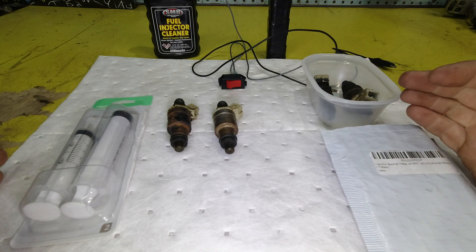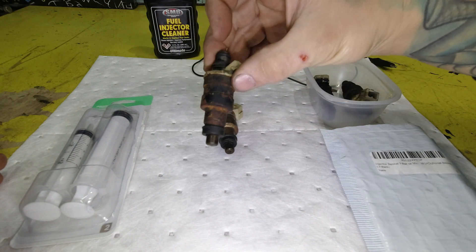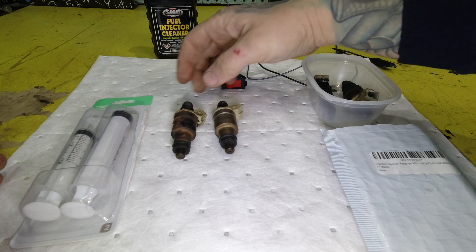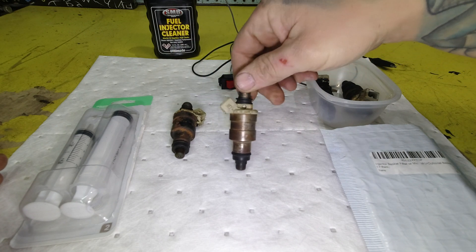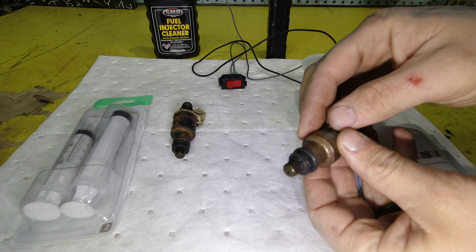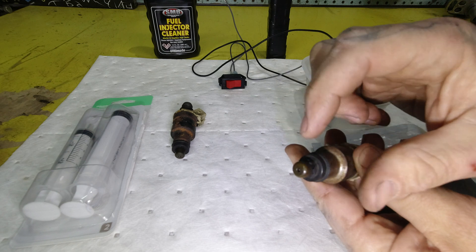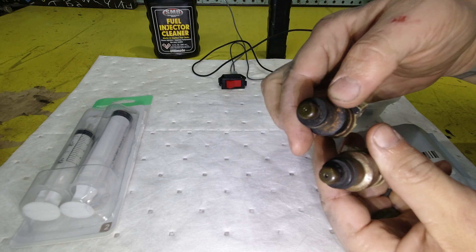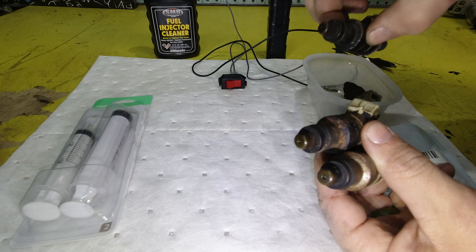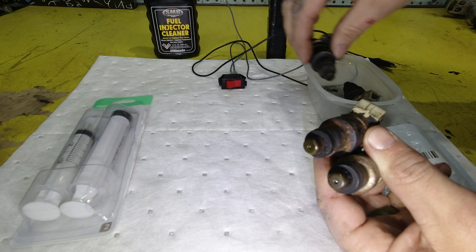So the first step in cleaning fuel injectors, I think, is to break them down. This is how they came out of the engine, and this one I just kind of wire brushed the body to get rid of some of the junk that was on it. Now as you can see, these seals on the bottom are in awful shape, and this may be a very good cause of why the engine did not run very good, possibly an air leak or something like that.